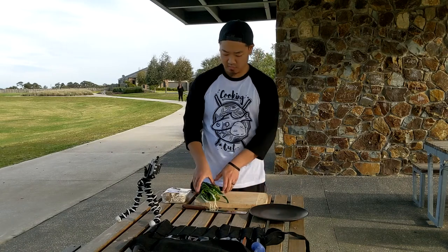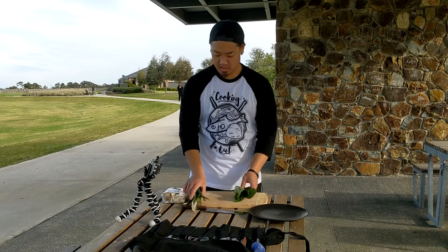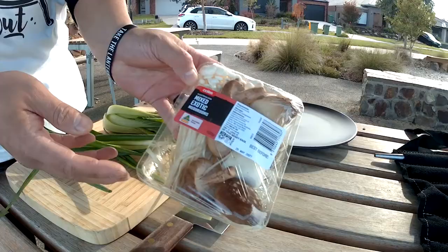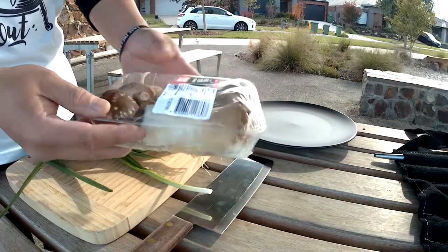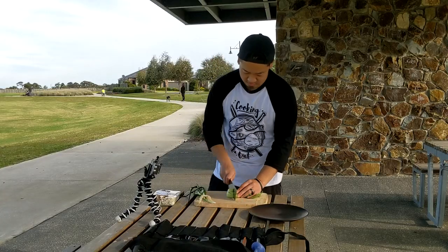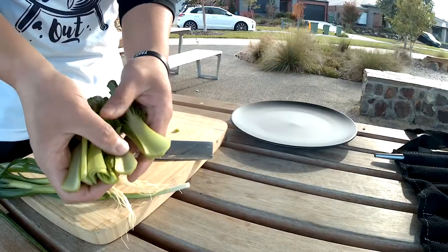I'll start by prepping the greens. We've just got some pak choy here, and some spring onion. And we've got these mixed mushrooms here that I picked up from Coles. Pretty cool. Just make sure there's not too much dirt inside.